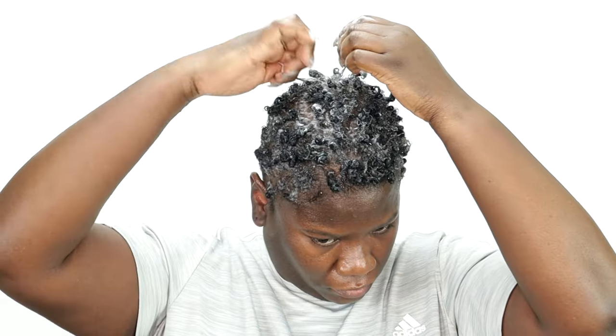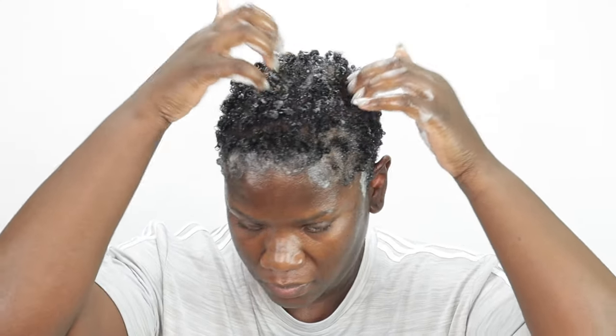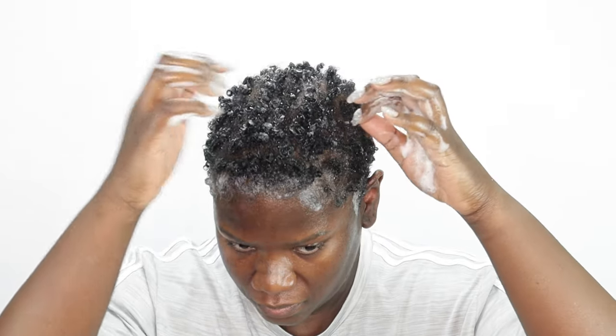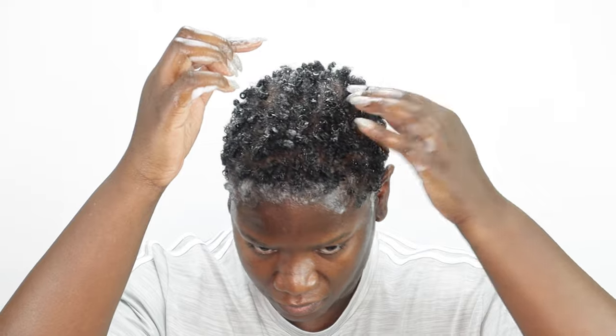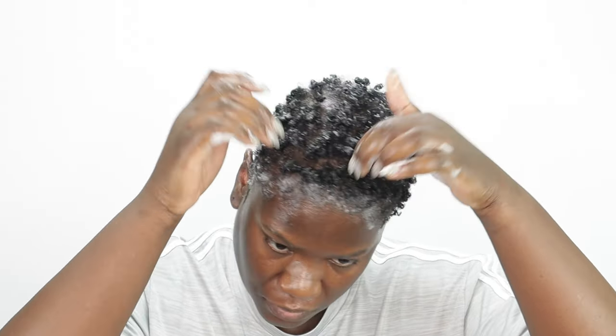After we have the top coiled out it should start to look a little something like this, and then I'm just going to take my fingers and zhuzh up those roots a little bit to get rid of those separation parts. I'm also going to use the same product to lay down my edges. Guys, I absolutely love this product — it has a nice flexible hold, it has no crunch, and this product does not flake in my hair throughout the week.